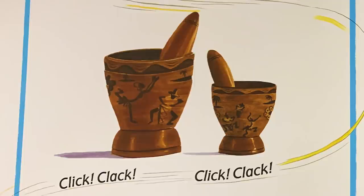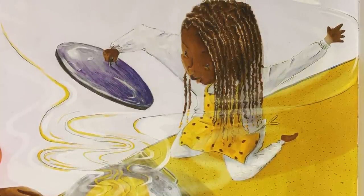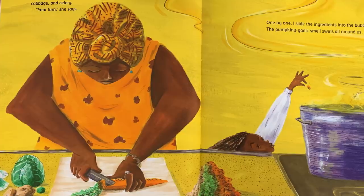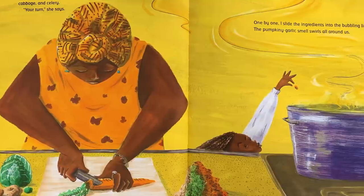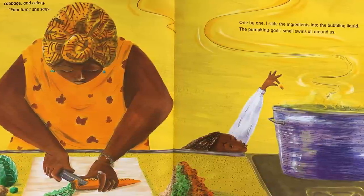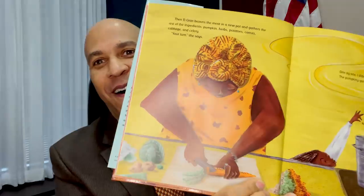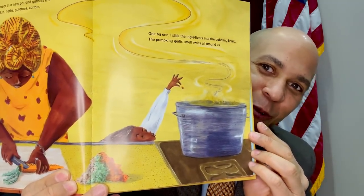So this is what they're using to mash up the herbs. Next is your favorite — the pumpkin. T-Grand smiles and pulls it out of the boiling water. Ribbons of steam dance up to the ceiling. She lets me peel the pumpkin; the skin melts off like butter. Then T-Grand browns the meat in a new pot and gathers the rest of the ingredients — pumpkin, herbs, potatoes, carrots, cabbage, celery. "Your turn," she says. One by one, I slide the ingredients into the bubbling liquid. The pumpkiny garlic smell swirls all around us. There they are chopping the vegetables — I love vegetables — and here they are putting it into the pot. She's doing a great job.